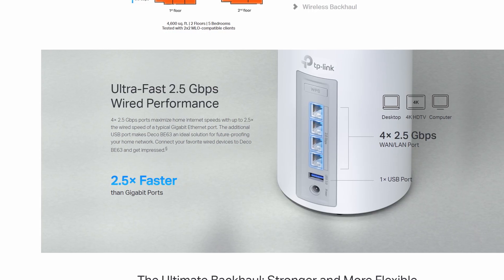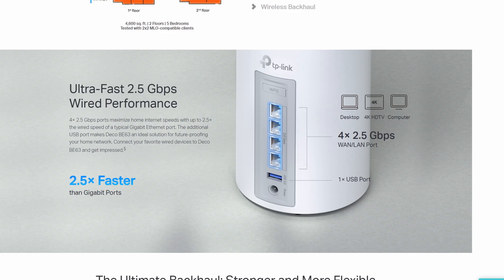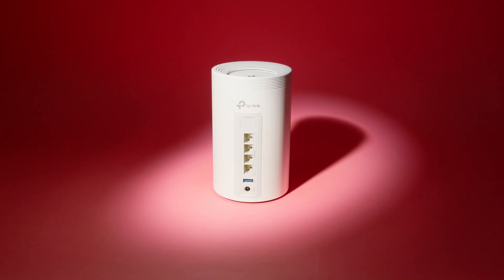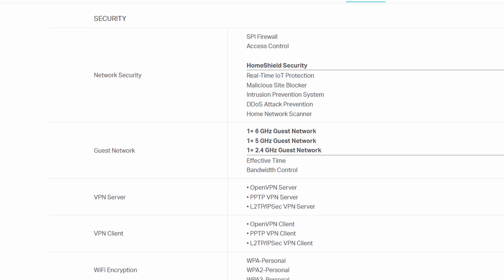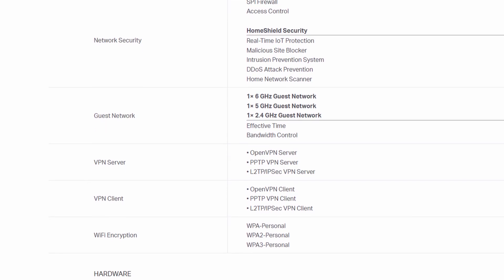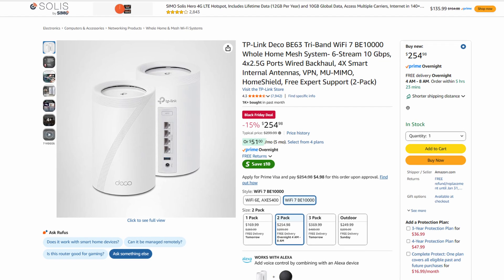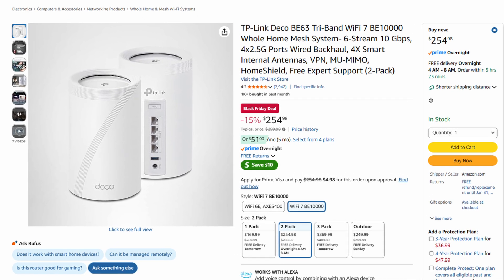Each unit includes 2.5 gigabit ports, all auto-sensing for WAN or LAN, making it a strong match for multi-gig plans or hardwiring gaming PCs and consoles. Security and management run through the Deco app, with WPA3 encryption, parental controls, and AI-driven mesh that adapts to your home. It's definitely pricier than most Wi-Fi 6E systems, but it's built to carry you well into the Wi-Fi 7 era.